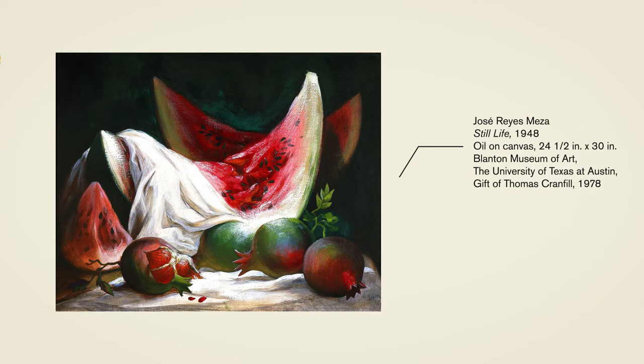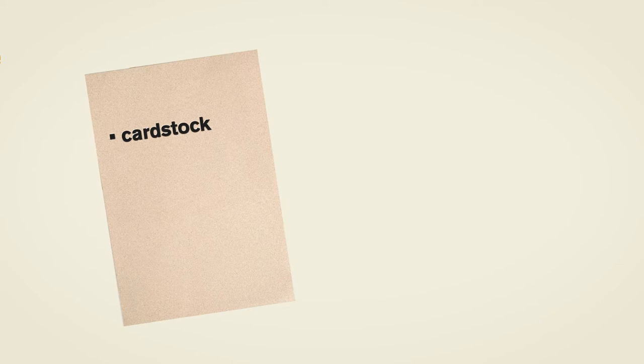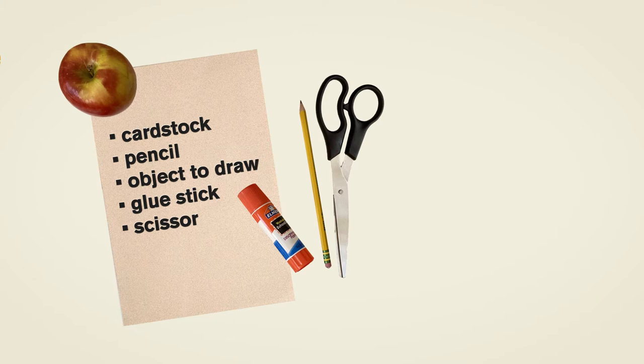To make your work you need the following items: cardstock or any kind of heavyweight paper, pencil, an object to draw, glue stick, scissors, and magazines.